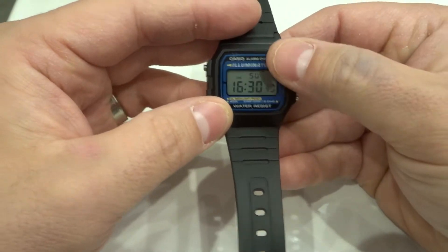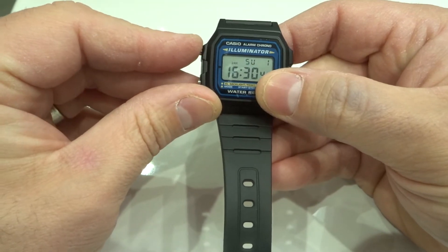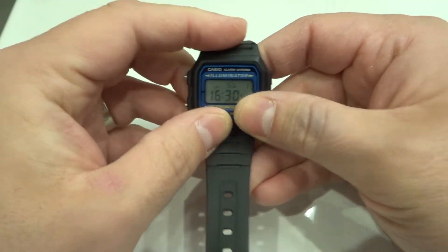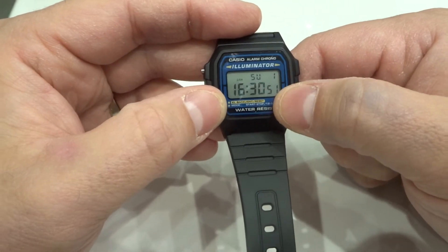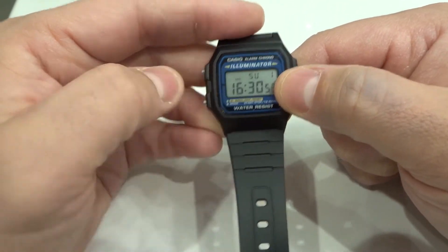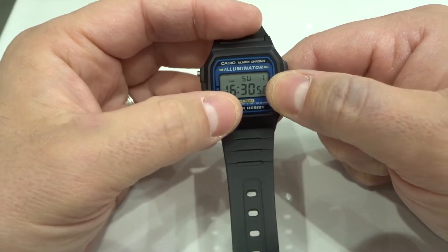Now, let me tell you why. This watch uses very little power, but the light — the illumination feature — uses quite a bit of power. Not a ton, but it uses enough power that if the watch has to choose between the screen display and the illumination, it's going to power the illumination over the screen display.